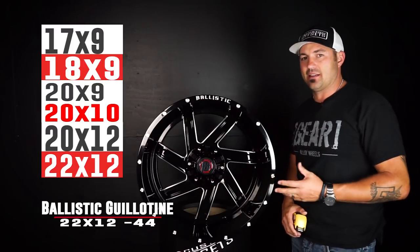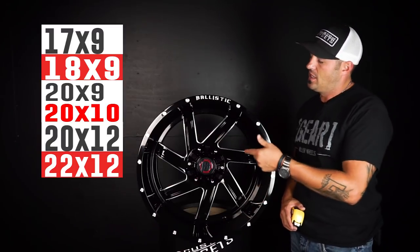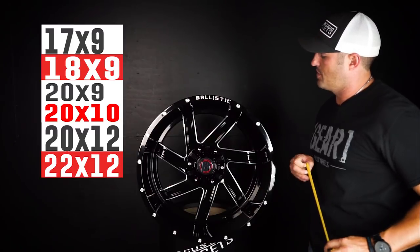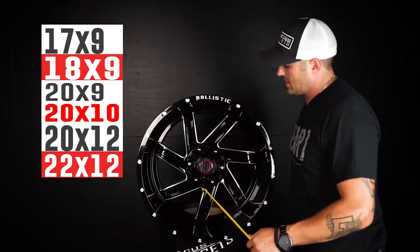They've got the by nines in a couple different offsets, so you can run them from stock setups all the way to the 22 by 12, which is typically gonna require a lift kit to get it to fit — unless you're super creative and just smash it in there and bend and move stuff so that it can work.